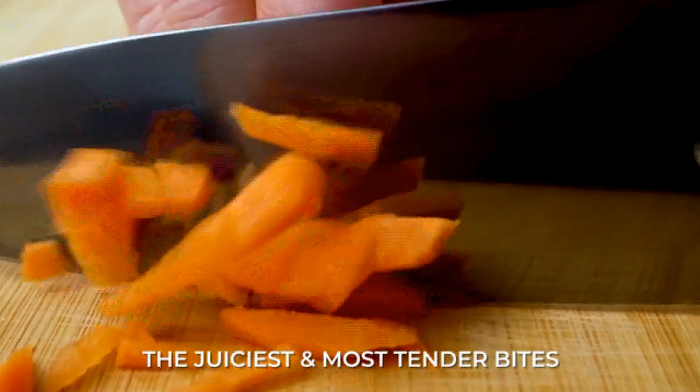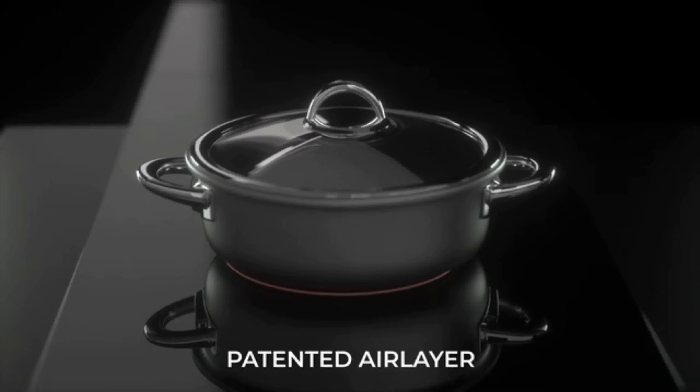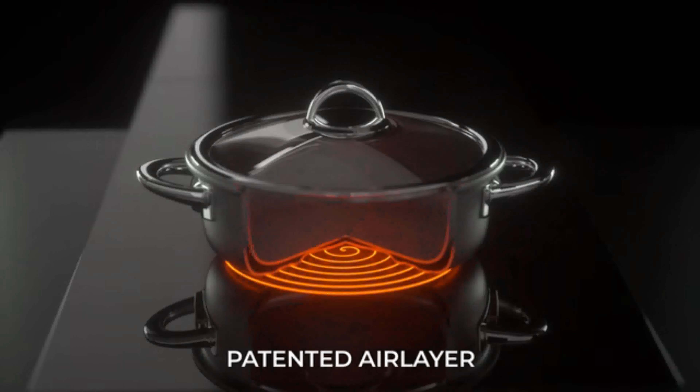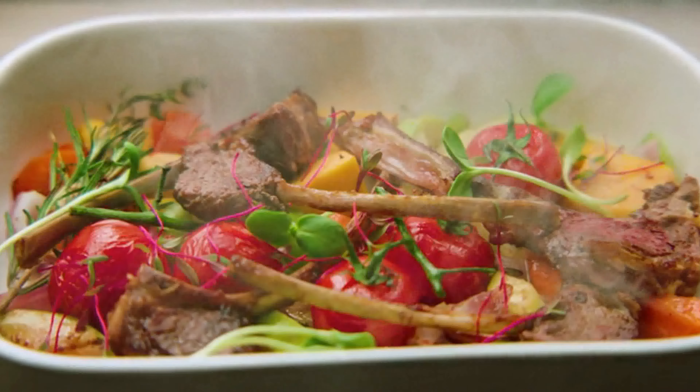Experience all the finest flavors in one big nutritious bite. Airtaste's air layer gives you more control over temperature, so no burning away all those nutrients and no harmful smoke. Burning food is a thing of the past.